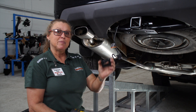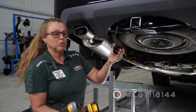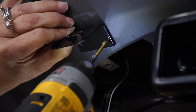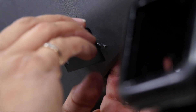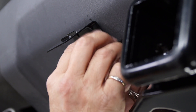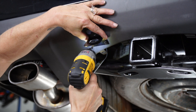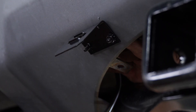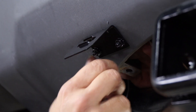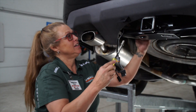Now we're going to install this mounting bracket that you can buy from any U-Haul store or from UHaul.com, and we're going to be using a 3/16-inch drill bit. Now we're going to take our 3/8-inch socket to tighten these down.